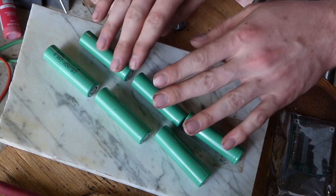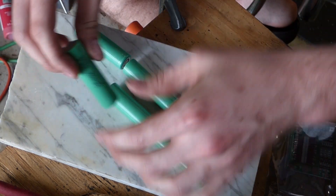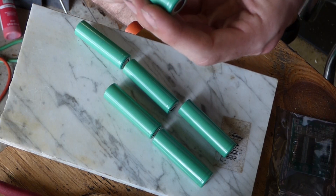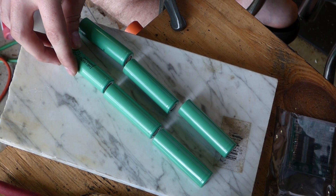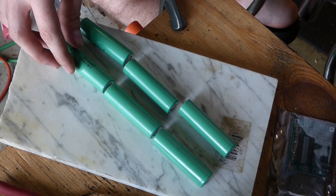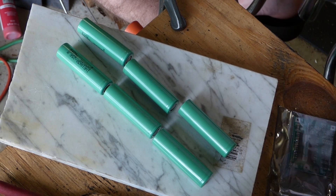Welcome to part two. We're going to be doing the electronics on this. These batteries are little Samsung 18650 cells, at 2,500 milliamp hours and rated to 25 amps.